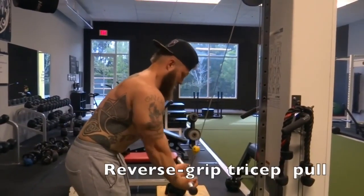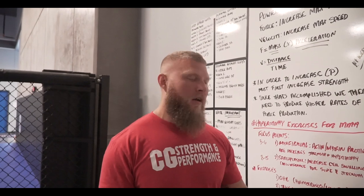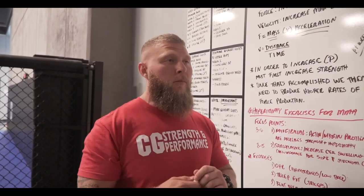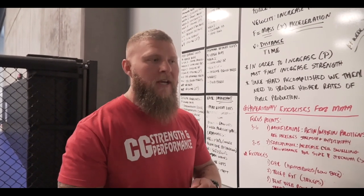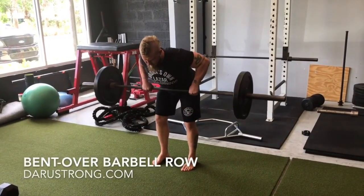Next, we're going to be working the triceps — something like a tricep extension, skull crushers, JM press, or close grip bench press. Anything that's going to increase the strength and overall hypertrophy of the triceps so you can put more snap on the end of your punches, and also when sitting in guard, being able to push off and maneuver around efficiently.